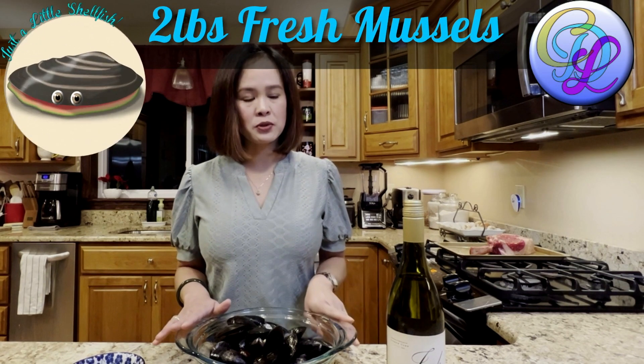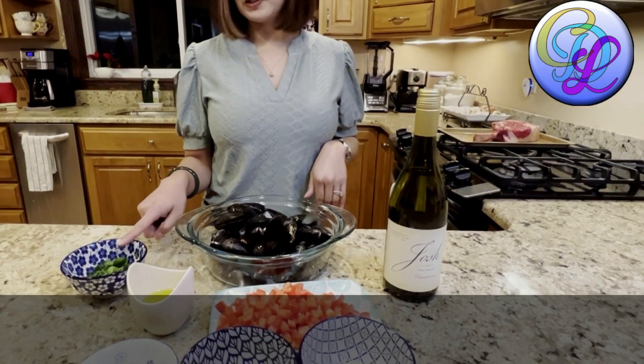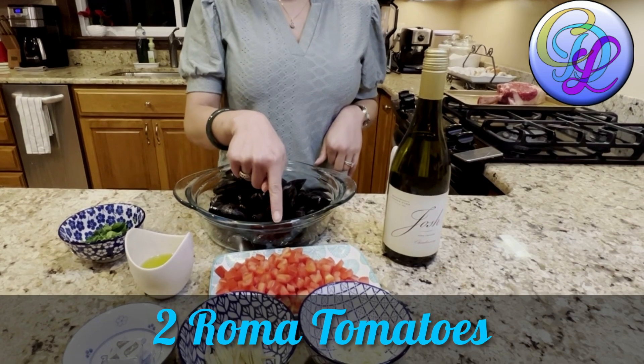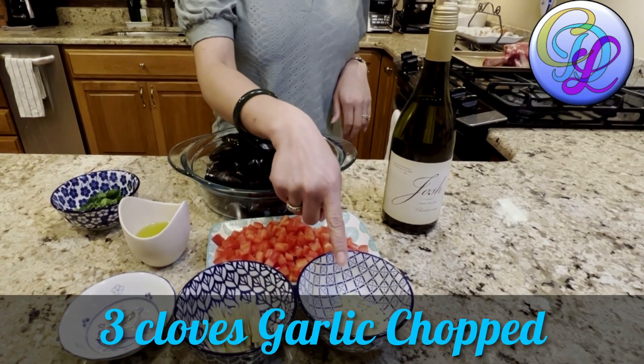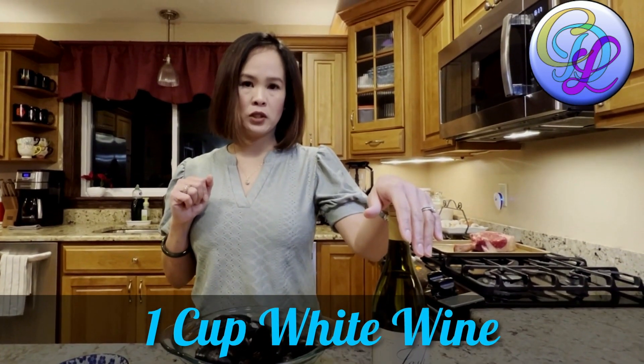First, our two pans of mussels, fresh chopped parsley, olive oil, diced roma tomatoes, chicken bouillon, sliced ginger, chopped garlic, and of course our white wine.